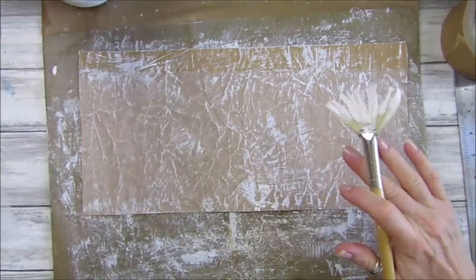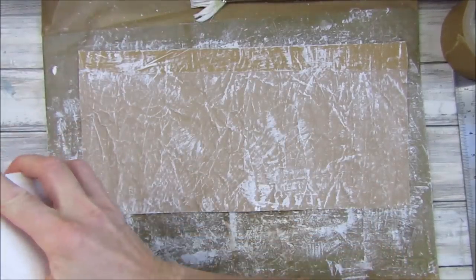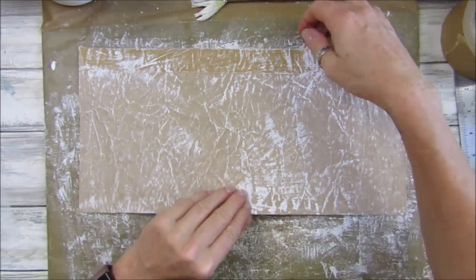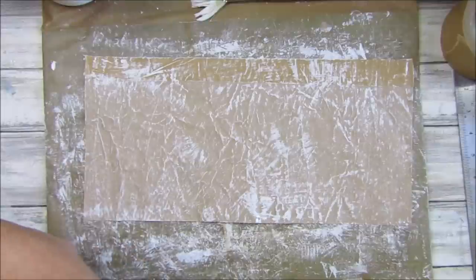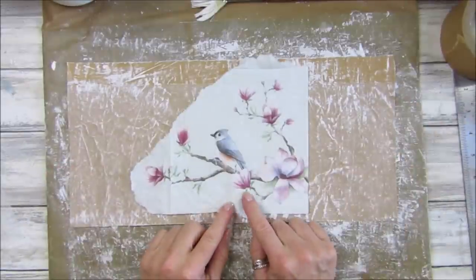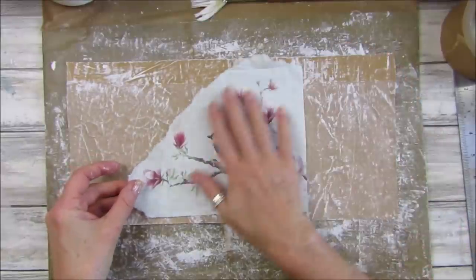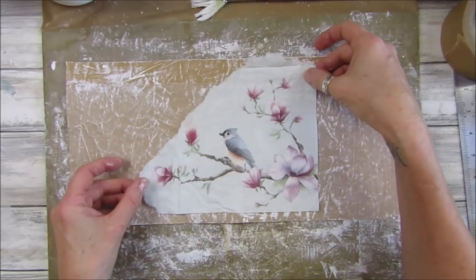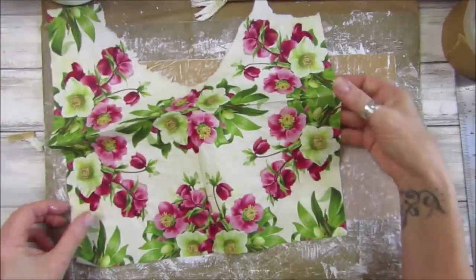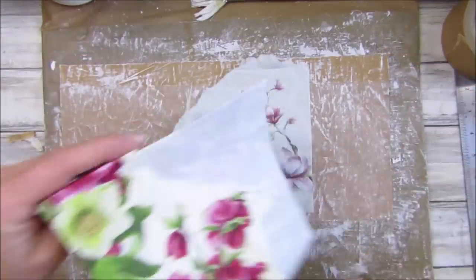Once gessoed, that gives you a nice base to do whatever you like. You could just stamp over the top if you don't have napkins. Now I have this beautiful napkin that I used for the mixed media envelopes — this is the very last piece I have left. I thought I might put that on the front. Look at that flowery one — just beautiful, isn't it?